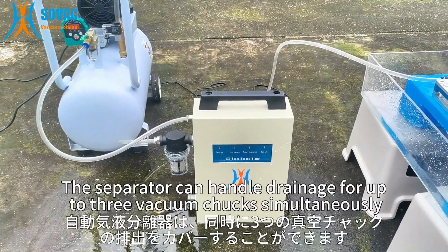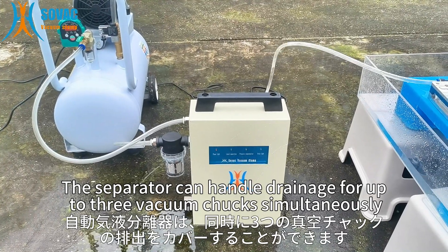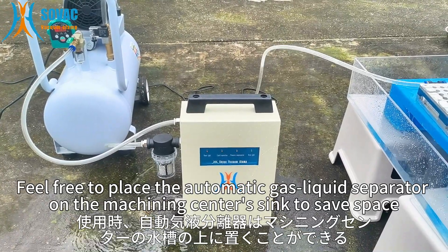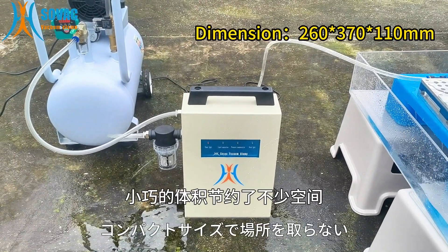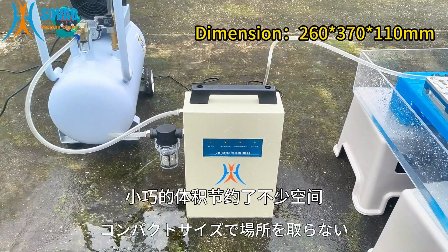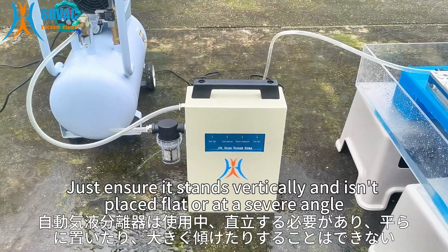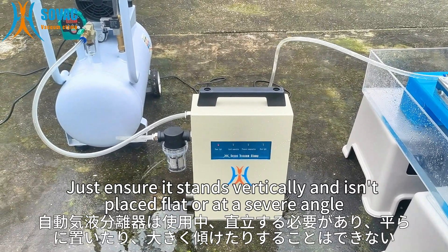The separator can handle drainage for up to 3 vacuum chucks simultaneously. Feel free to place the automatic gas liquid separator on the machining center's sink to save space — the small size saves a lot of space. Just ensure it stands vertically and isn't placed flat or at a severe angle.